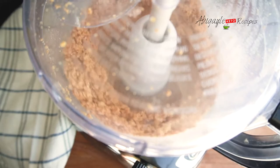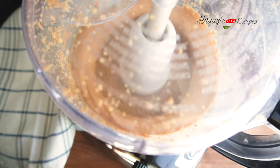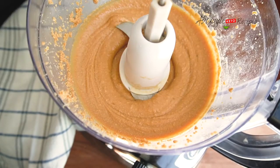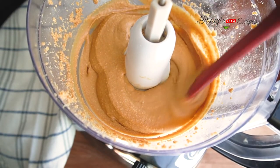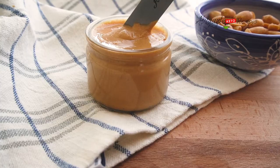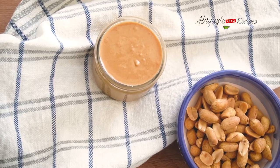I'll let it grind until it reaches a creamy consistency and we start seeing the peanut butter coming out. You can keep it in a jar, put it in the fridge, and it will be ready to eat.